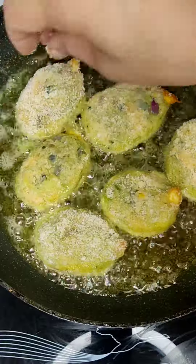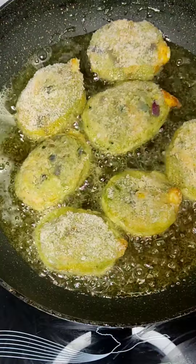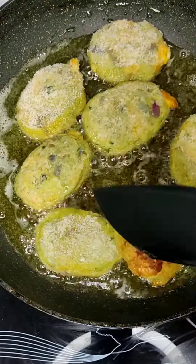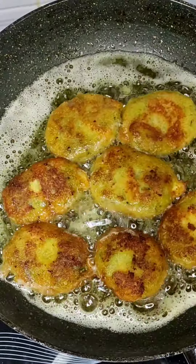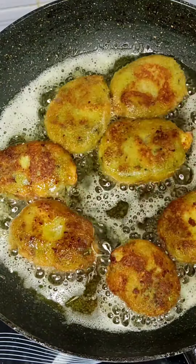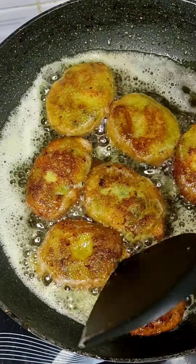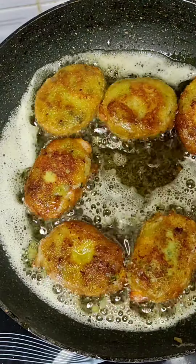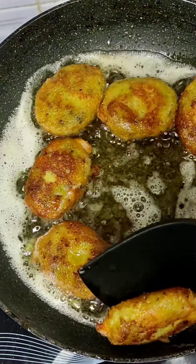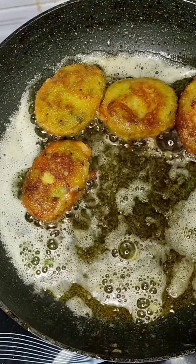On the low flame, the breadcrumbs are very good. Turn off the two sides and turn it over. I am going to mix it up and try it.